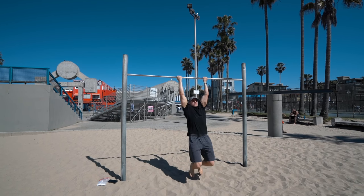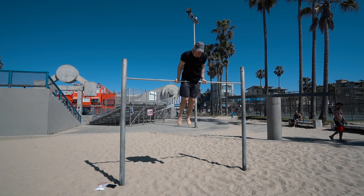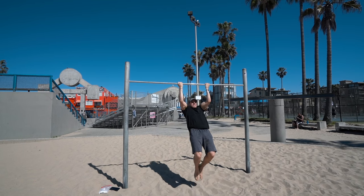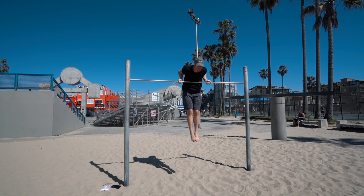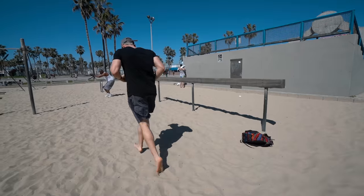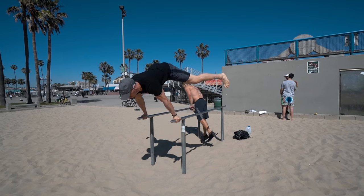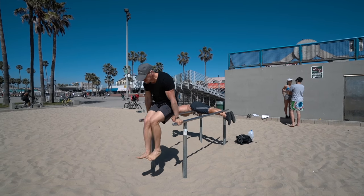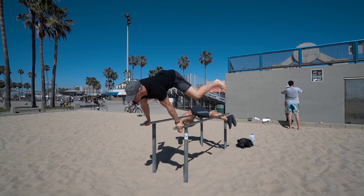With this muscle up, really focusing on more of my biceps to lat ratio, which means my hand is going to be in a supinated grip. I'm just doing quick movements — the most important thing for me is being as explosive as possible at the beginning of the muscle up, so the second half is very easy because I can do that all day.